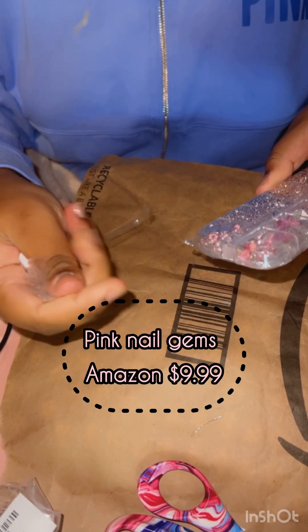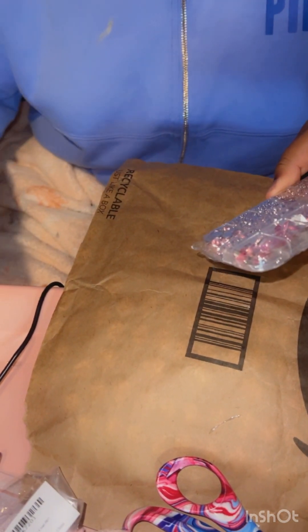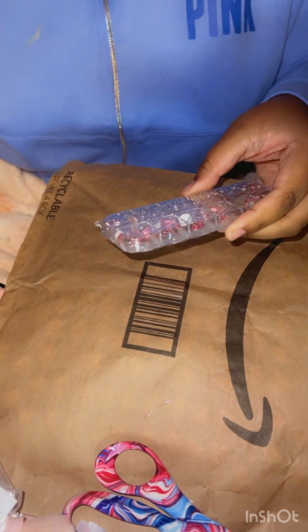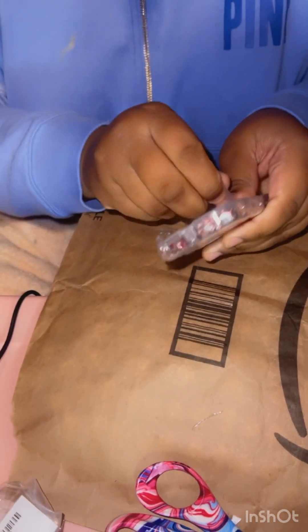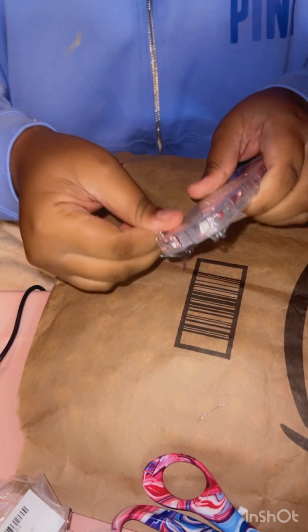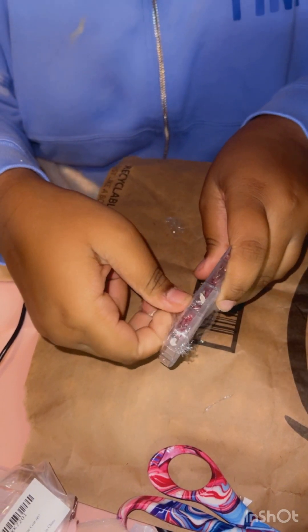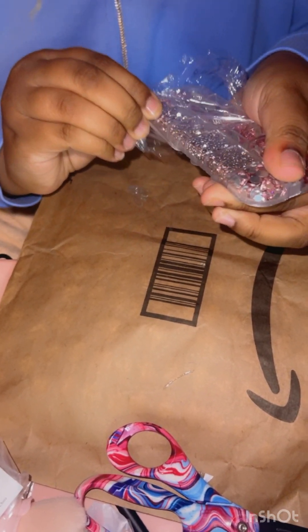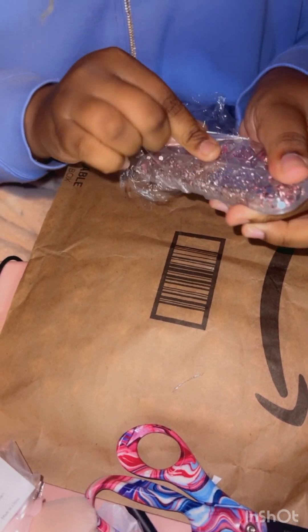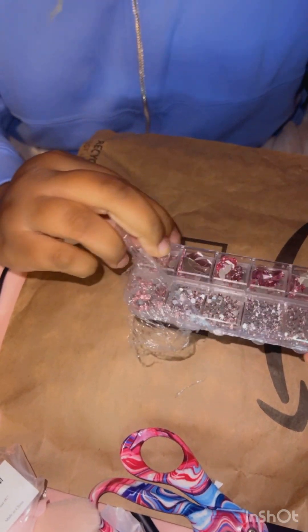I can't even add a little bit of water. I'm going to put it in a little bit and make it a little bit more. I'm going to play a little more, but I'm going to put it in a little bit.